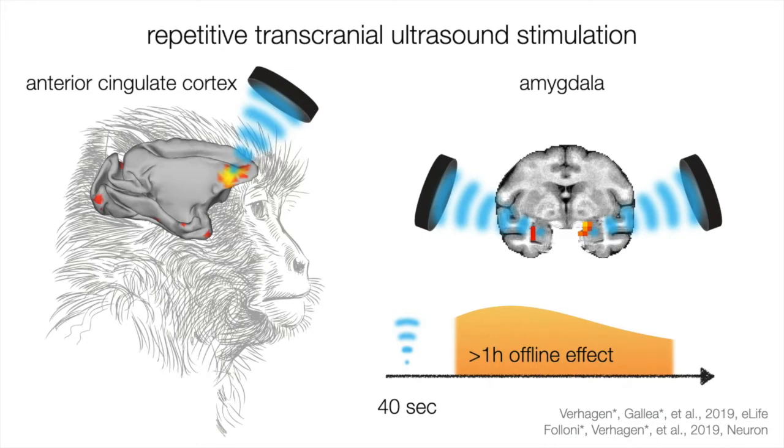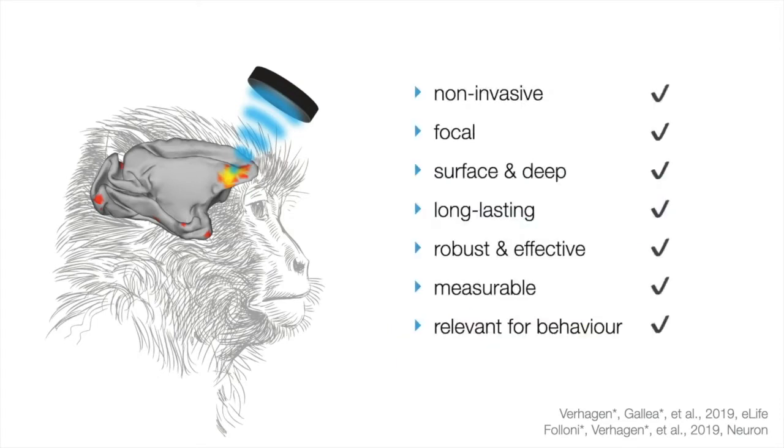These are mostly done with single element transducers. As a non-invasive transcranial neuromodulation tool, this can really revolutionize our field. We're able to reach a lot more brain regions with a lot more specificity, and we have long lasting effects. We're at the dawn of a new application in non-invasive brain stimulation. I showed how these effects are robust and the technique can be very effective, and I really hope that we start trying to replicate each other's work from the get go — we need to show reproducible effects if this technique is to be used in cognitive neuroscience or in the clinic.